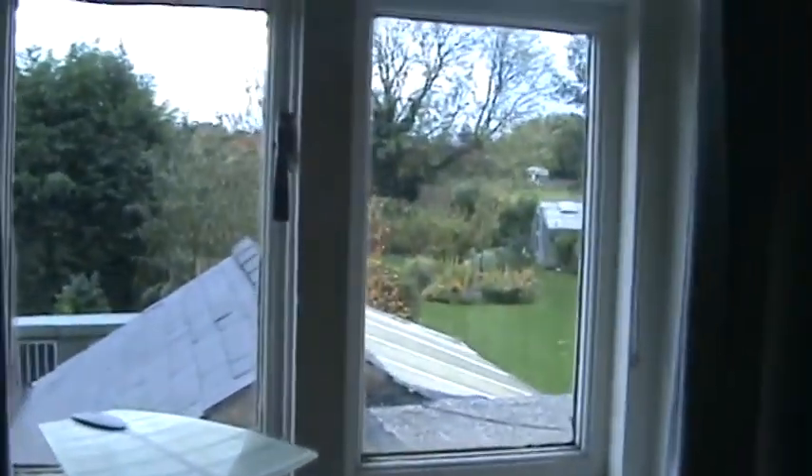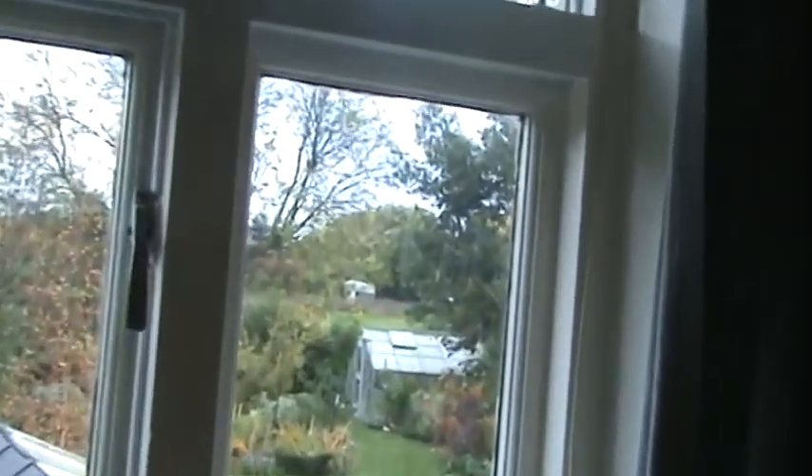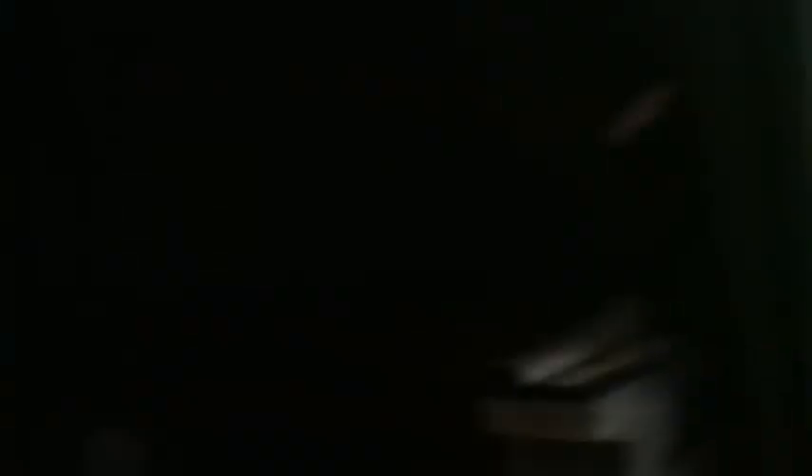This is up in my bedroom — this is the view I've got from my bedroom. That's next door, that's mine, and there's a horse box just out in the back there. That paddock just underneath the horse box is absolutely covered with rabbit holes, and I've got permission to shoot on there as well.